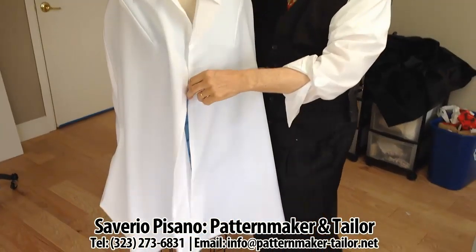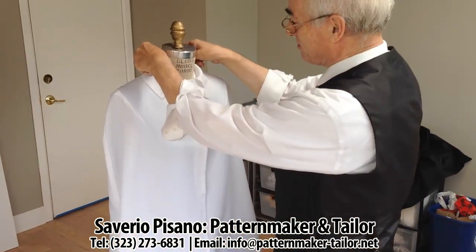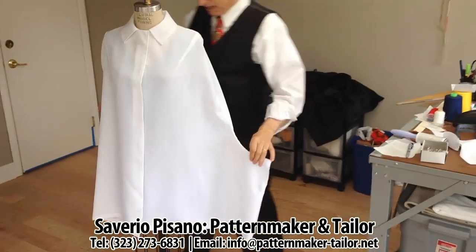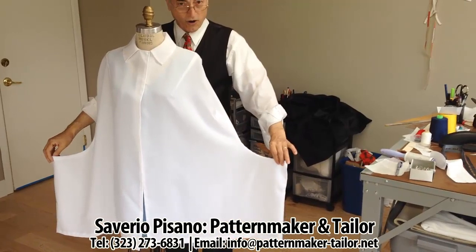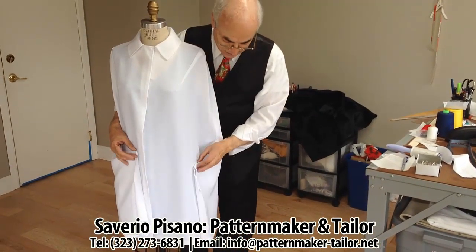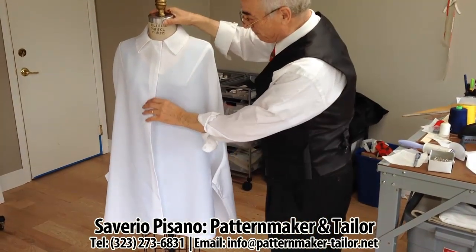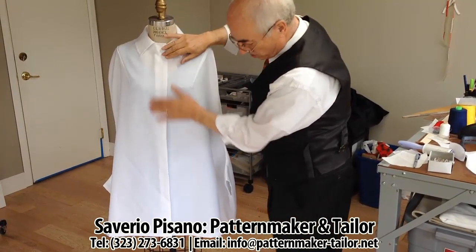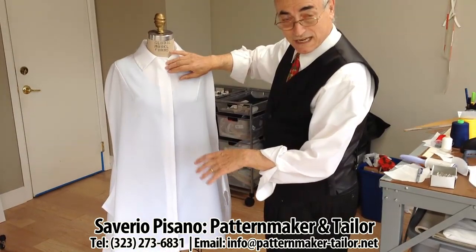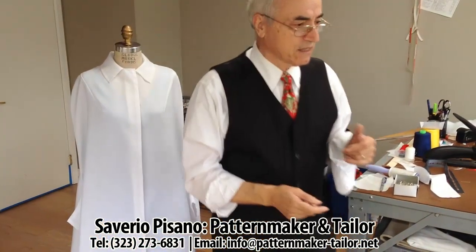I can show you how this can be used with the same dress. Now with the same dress, but this has to be longer so I make it shorter so you can see this part. With this length, you can move — this can also be moved like this. If it is longer, it will be good for the night.